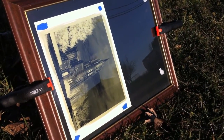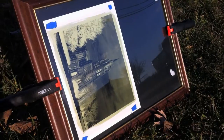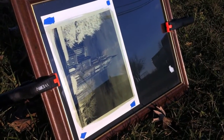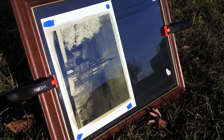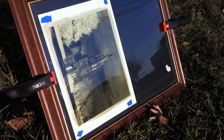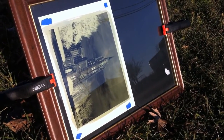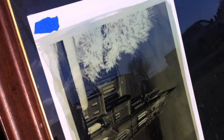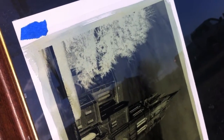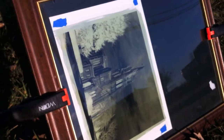Okay, I just put the print out in the sun. We'll see if we can see it start to change — you can see it's starting to get a little darker now. With the way the sun is today and as late in the day as it is, I'm going to have to leave this out here for about 15 minutes or so before it's ready for the next step. But you can see it starting to darken up — it'll actually go from greenish-yellow to blue, and then it'll get darker blue, and that's when I know it's done.